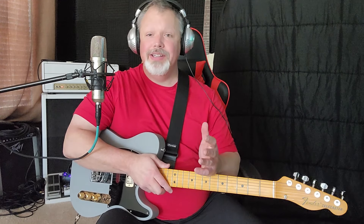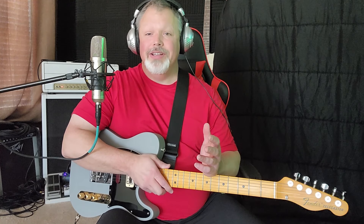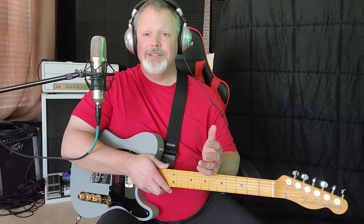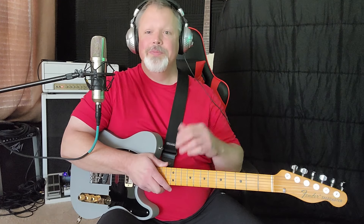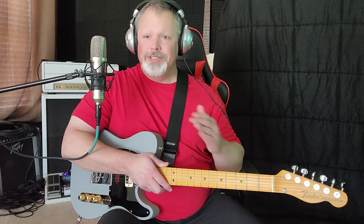A friend of mine I work with, his name's Ben, gave me this idea for a video. We talk a lot about music and different things you can do. The subject came up one night: I know this jazz lick I learned from George Benson, and I've heard it used in country — I use it in country. Then I found out through a YouTube video that the same lick is an Eddie Van Halen lick, which is pretty cool. I'm going to show you how you can use the same lick in different styles.